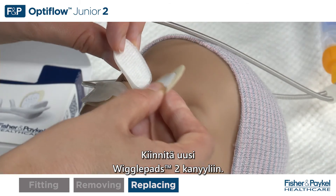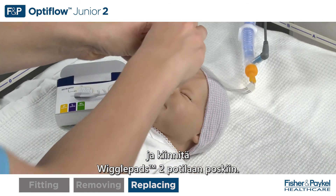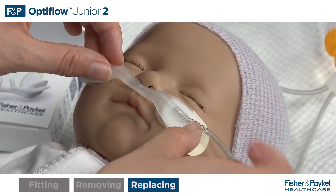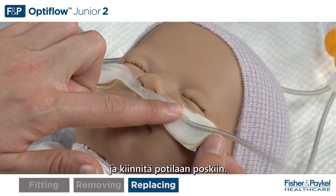Adhere the replacement wiggle pads to the cannula. Remove the first backing tabs and stick the wiggle pads onto the patient's cheeks. Remove the second backing tabs and stick onto the patient's cheeks.